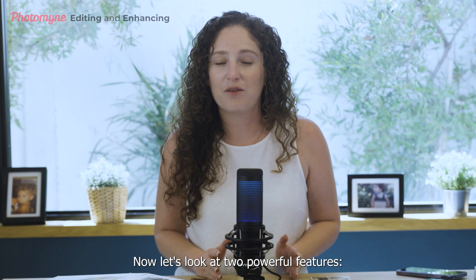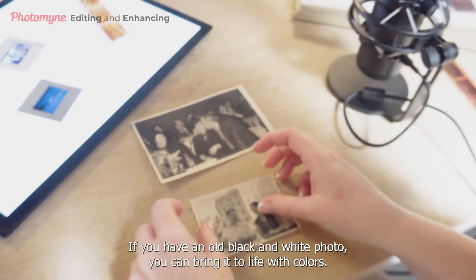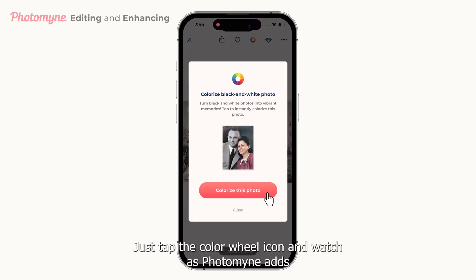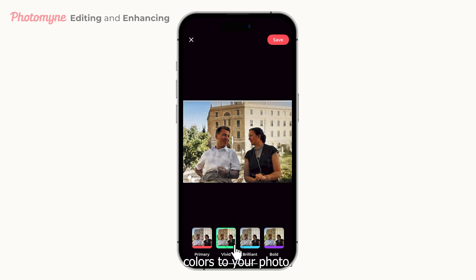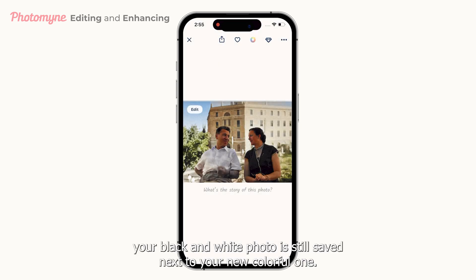Now let's look at two powerful features: Colorize and Sharpie. If you have an old black and white photo, you can bring it to life with colors. Just tap the color wheel icon and watch as Photomine adds colors to your photo. Don't worry — your black and white photo is still saved next to your new colorful one.